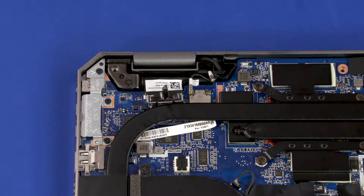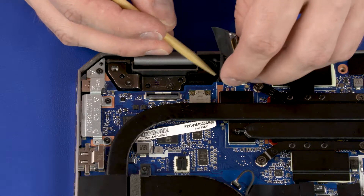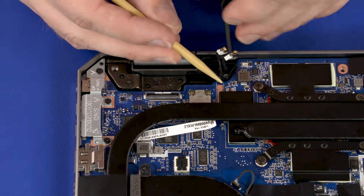CAUTION! Use care when disconnecting the wireless LAN antenna cables from the system board. A damaged cable or connector can degrade notebook performance. Remove the webcam and wireless LAN antenna cables from the routing channel that secures them to the top cover.